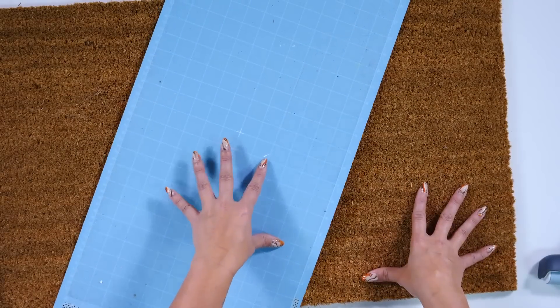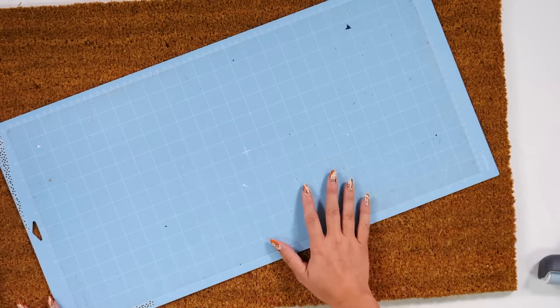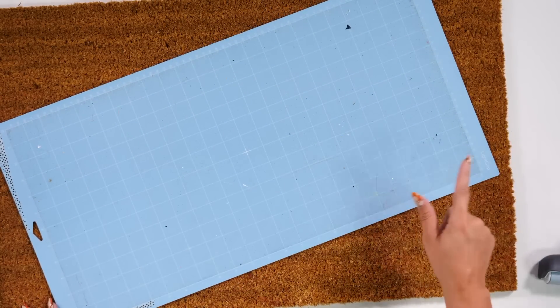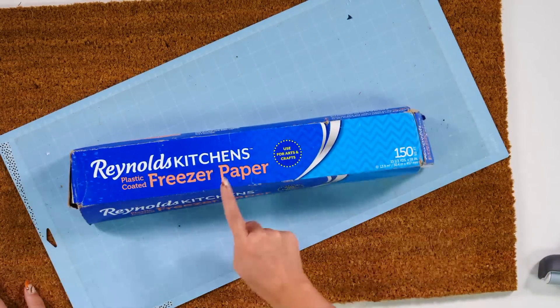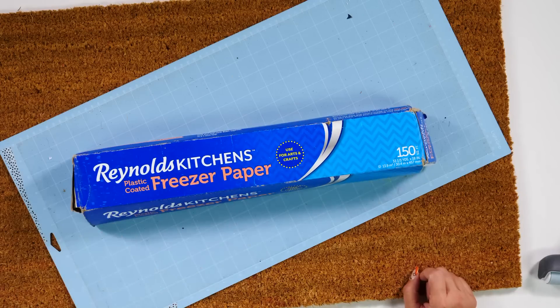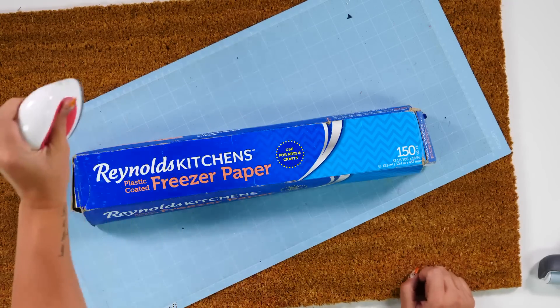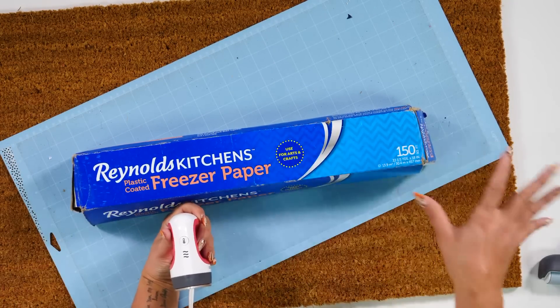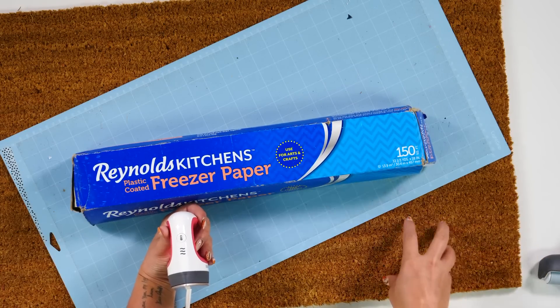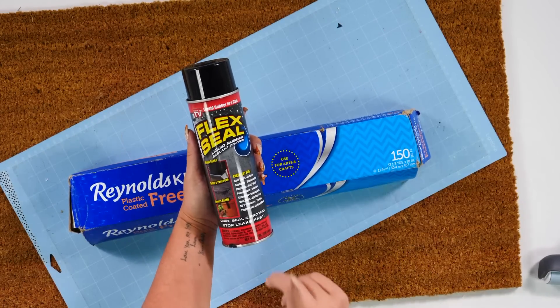Along with your doormat you're going to need a Cricut light grip 12 by 24 inch mat — it doesn't necessarily have to be the Cricut brand, we just need a light grip 12 by 24 inch mat. Next up you're going to need freezer paper. It is important that we use freezer paper because one side is plastic coated. We are going to turn the plastic coating upside down so it touches our doormat, then come in with a Cricut mini press and press it on — that plastic coating adheres to the doormat just enough to give us a great stencil to use with our Flex Seal.